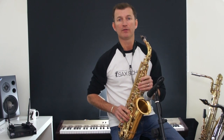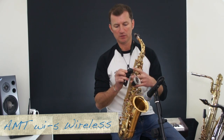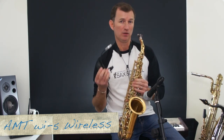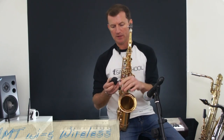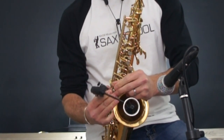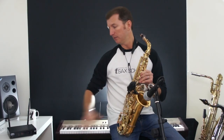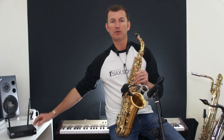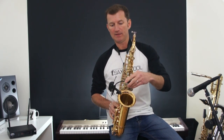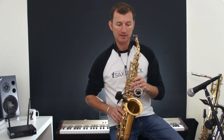Another option, if you're not using a microphone on a stand — and this is what I use all the time — is a clip-on microphone. Mine is a wireless system; this one is made by AMT. I'll do a proper review on it at some point, because it's an absolutely awesome microphone. Dead easy, because you just clip it on your bell. It suits me because when I'm performing I move around quite a lot, so it gives me complete freedom. I just clip it on my bell, turn it on, and somewhere else on stage I've got my receiver plugged into the mixer, so I don't need the stand at all.